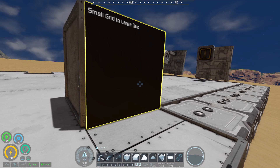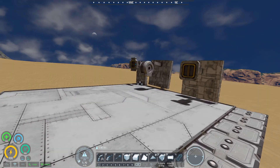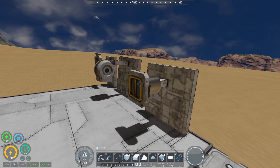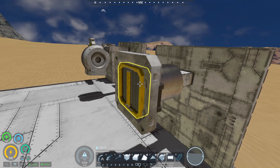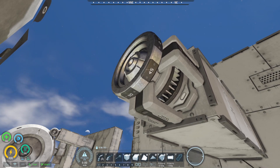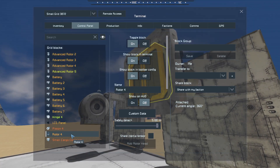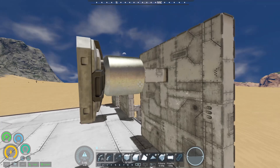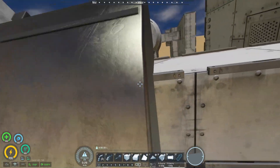So one last thing before we go — and that is going to be small grid to large grid. That is something I've played around with once in a while when I have a small rover and want to attach a large ore detector. There are several options. You can obviously do an advanced rotor with a large grid head attached to a small rotor. This does the same thing as that piston style where it hides the rotor. And this is working — if I move the rotor and spin it, hit the velocity to a slightly higher RPM, it's spinning perfectly fine with no issues.